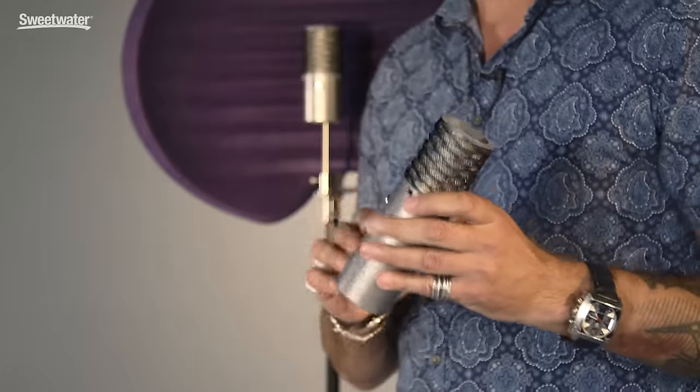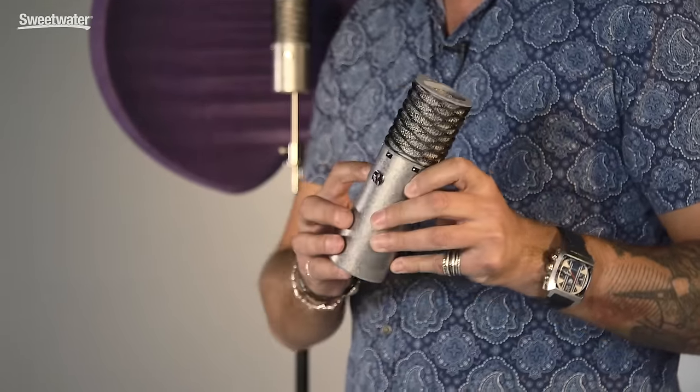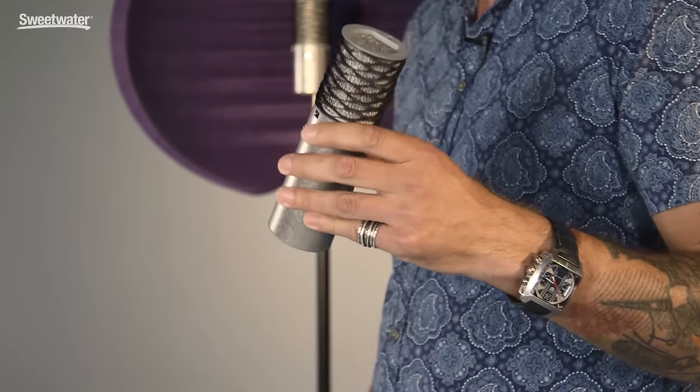Hi, I'm James of Aston Microphones and I'm here today at Sweetwater to talk to you about the Aston Spirit. We're a UK manufactured mic brand that launched in late November 2015, and the first two products to market were the Origin and the Spirit. The Spirit is a multi-pattern large diaphragm condenser microphone. It's got a 10 and a 20 dB pad and three polar patterns: cardioid, omni, and figure of eight.